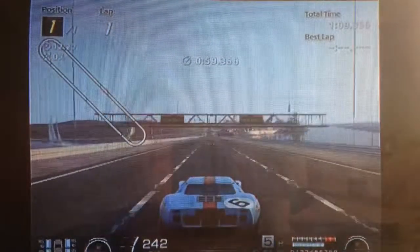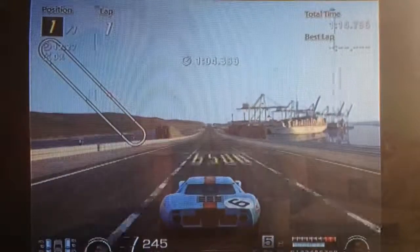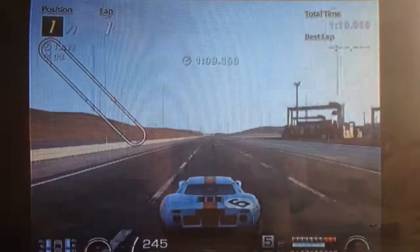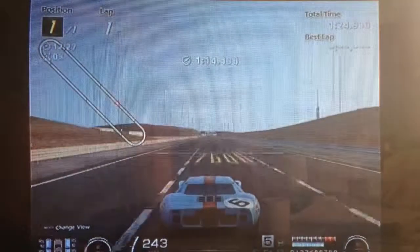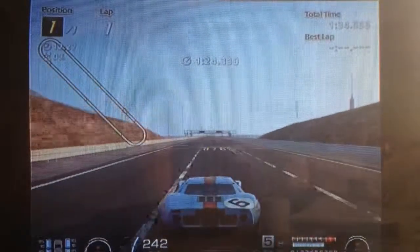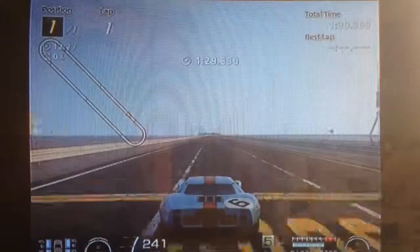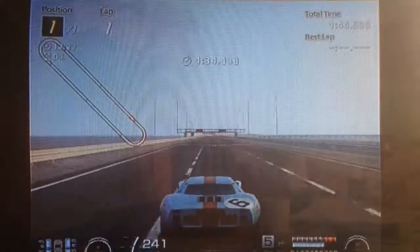An interesting thing about this car for me is that this is the only car on Gran Turismo 6 that I actually don't want them to convert to premium. Because this car doesn't have an interior, as you can see. But I don't want it to have one and I don't want them to update the graphics. Because for me the graphics on this car are nostalgic — it reminds me of back in my earliest Gran Turismo days. I would rather have that nostalgia than updated graphics just for the sake of it.